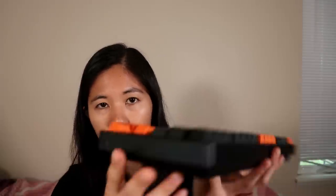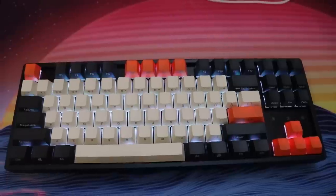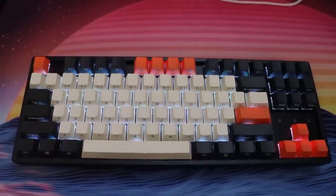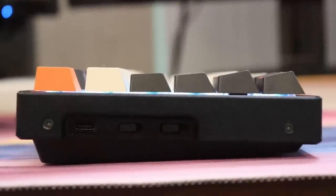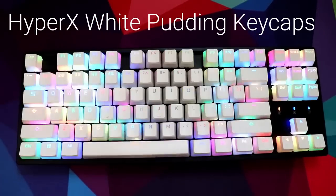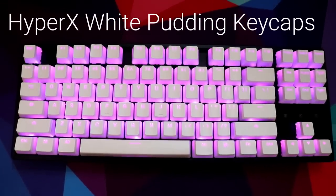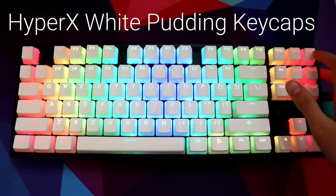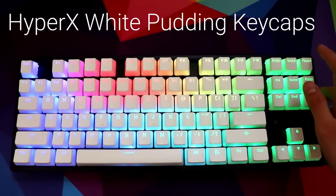I did also change up the keycaps to a cherry profile. Cherry profile is a little bit shorter than OEM, so that does improve the height a little bit. I also tried the HyperX pudding keycaps in white, also OEM profile — the RGB looked nice, but it just wasn't what I like to feel in my keycaps. So I changed to this one. This one doesn't let the RGB shine through as nicely, but it feels nicer and the height is pretty decent.